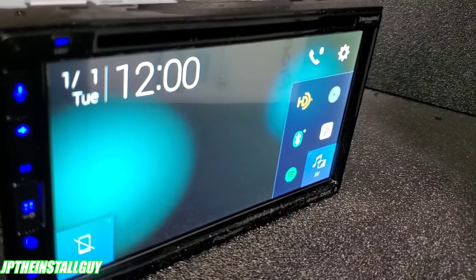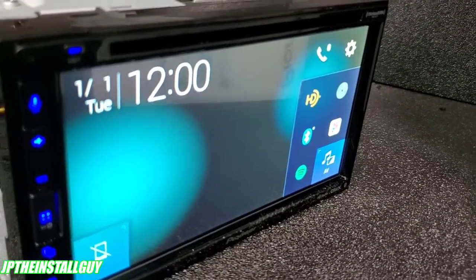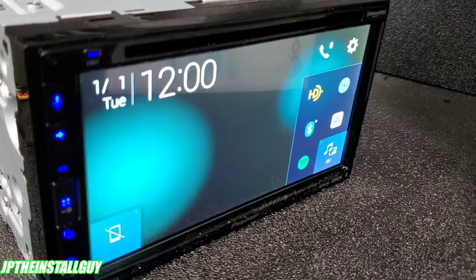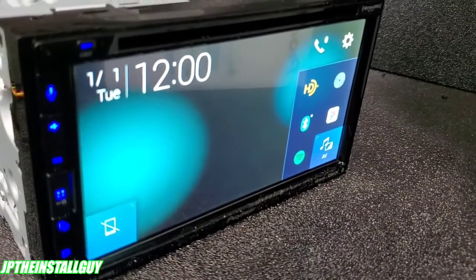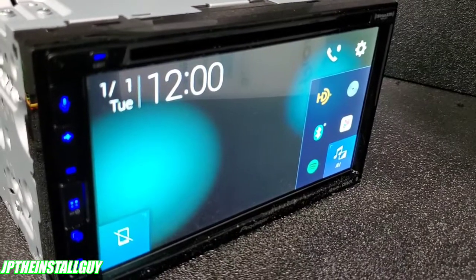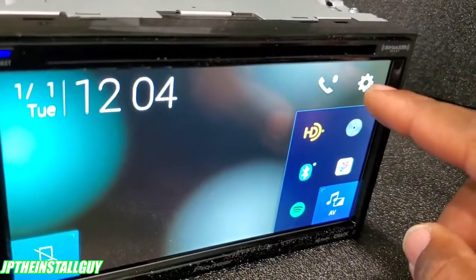Right out of the gate I want you guys to notice the 6.8-inch screen. They have a 1550 and this is the 2550. The big difference between the two is that the 1550 is a 6.2-inch screen and it only has Apple CarPlay, while the 2550 is a 6.8-inch screen so you get a wider screen and it has both Apple CarPlay and Android Auto compatibility.